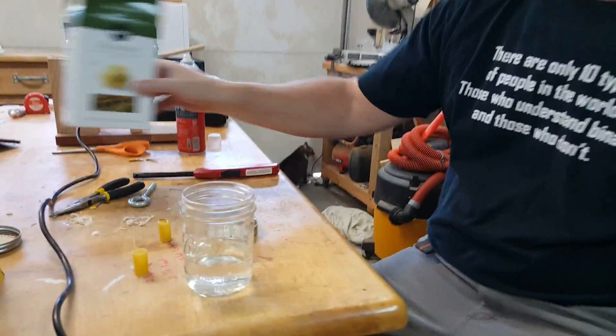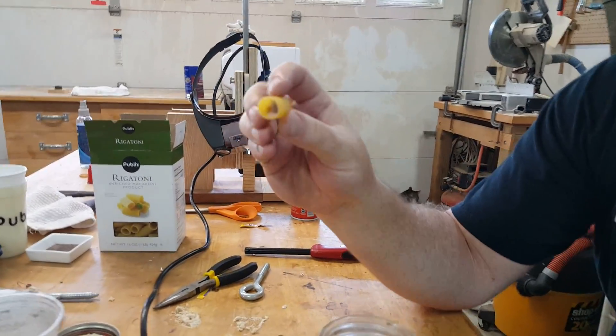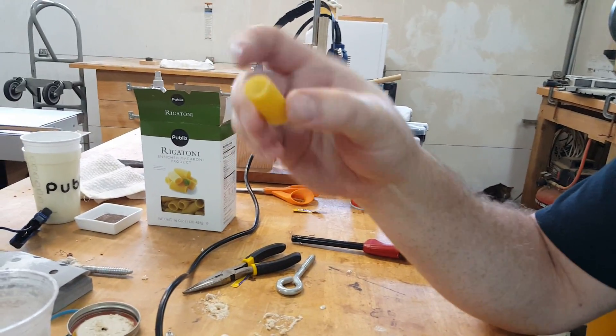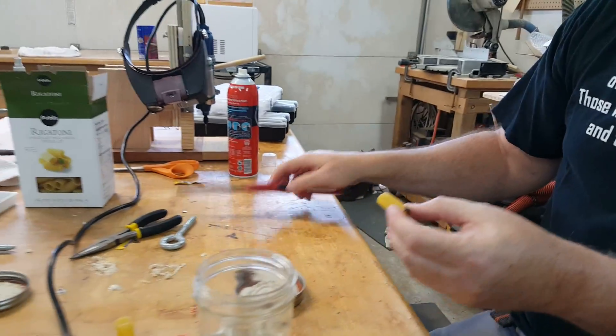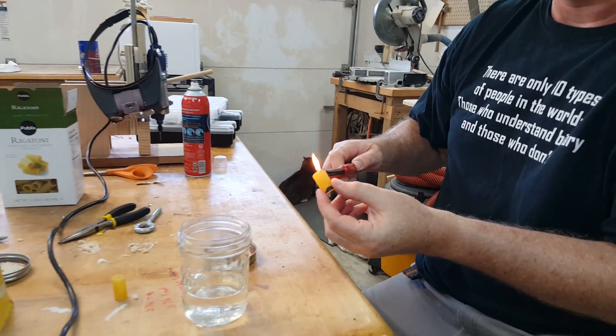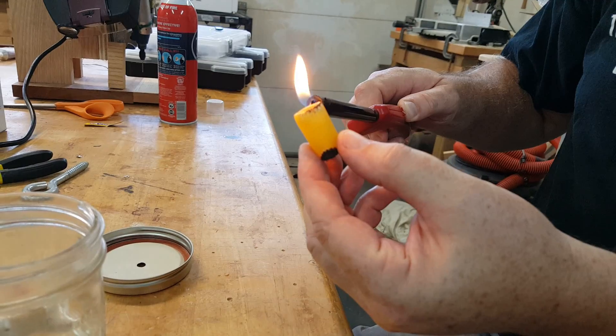Some rigatoni, which will be our solid rocket fuel. It's just a noodle that's in a cylindrical shape. It will burn — I could put a match to it and get it to singe — but it won't stay on fire. It doesn't stay lit.